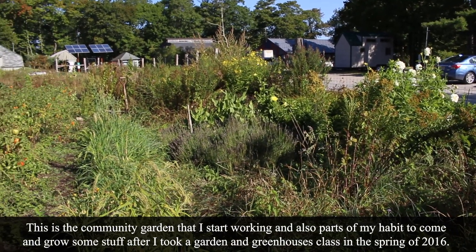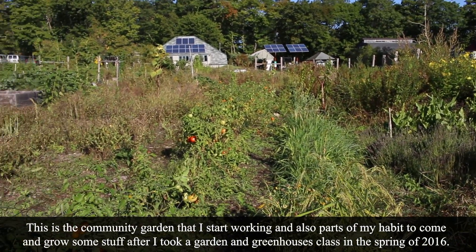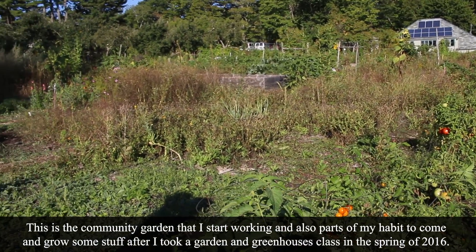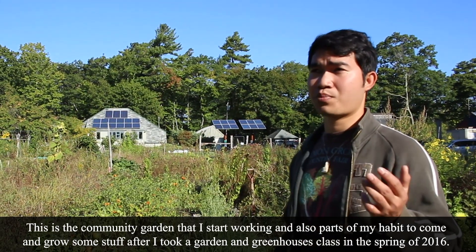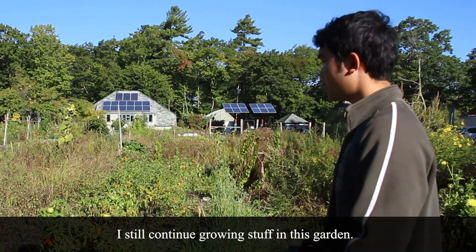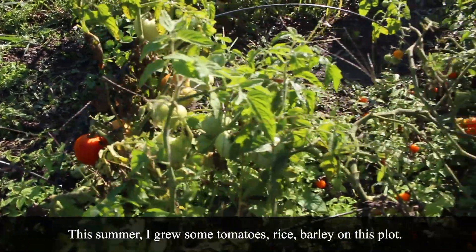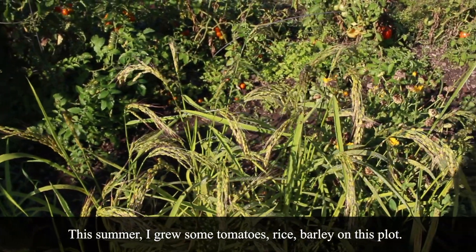This community garden — I started working here, and it's part of my hobby to come and grow some stuff here, after I took the garden and greenhouses class in the spring of 2016. I still continue growing stuff in this garden. This summer, I grew some tomatoes, some rice, and barley on this plot.